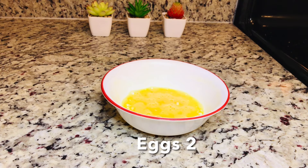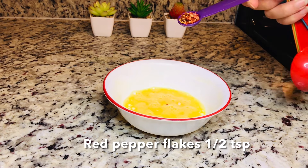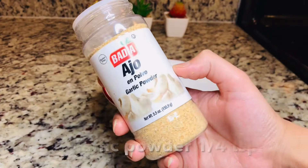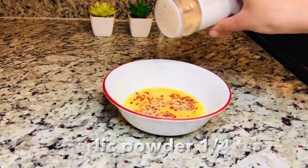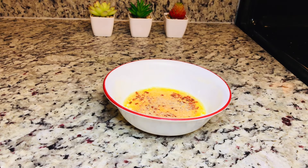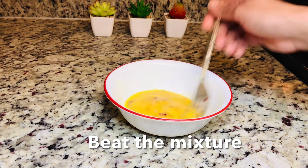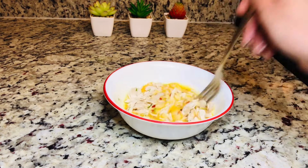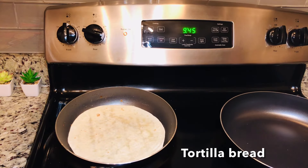Moving on to the chicken garlic quesadilla. I have 2 beaten eggs, 1½ teaspoon of seasoning, and I will add just ¼ teaspoon of garlic powder. If you don't have garlic powder, you can use 1 clove of mashed garlic instead. We will add ¼ cup of chicken and mix it all together nicely.